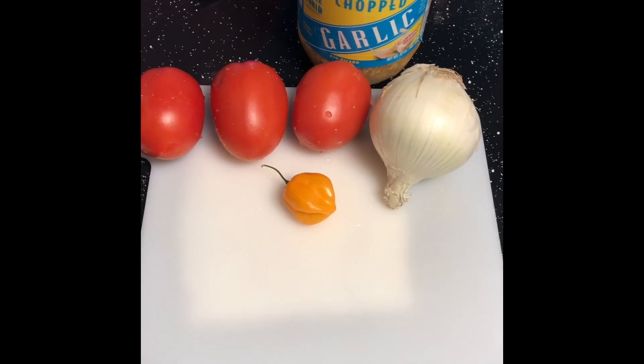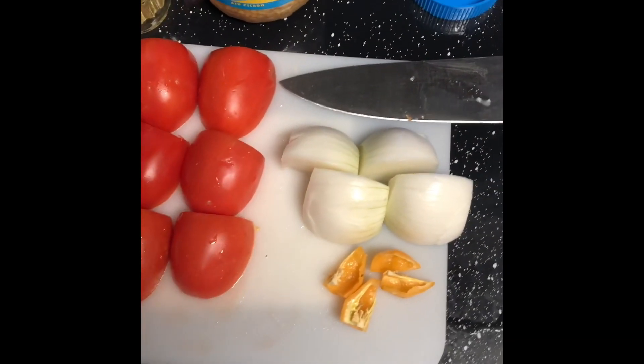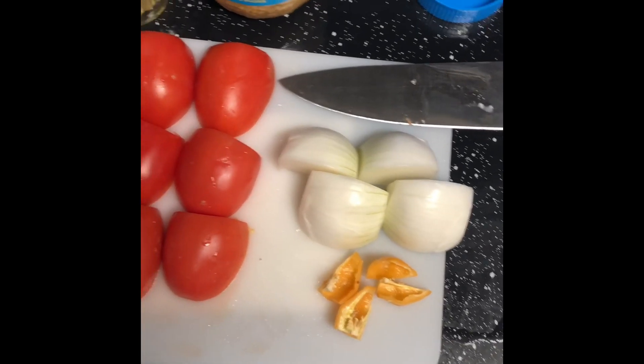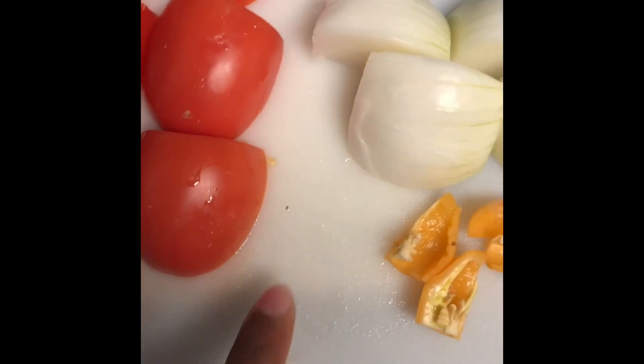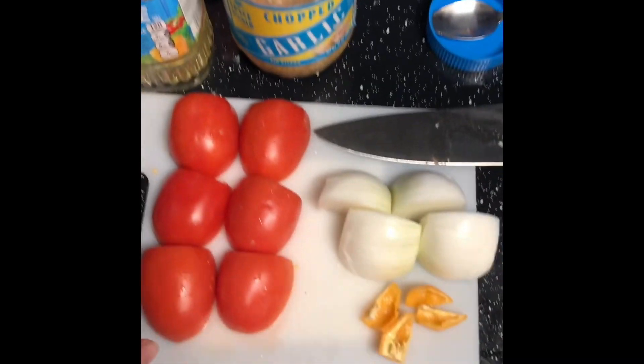All right everybody, just a little kitchen hack: if you put a wet paper towel underneath your cutting board, if you look closely you can see where the color changes — it helps keep it from sliding. So that's just a little tip there.